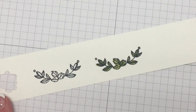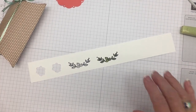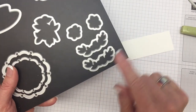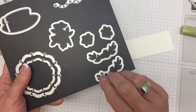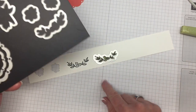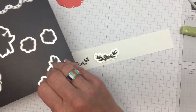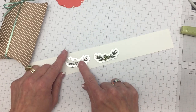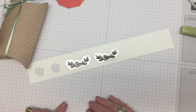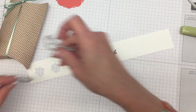Here's the really cool part — Stampin' Up! has added an extra framelit so you can cut two of these shapes at one time. You position this on your magnetic platform and cut out both at the same time. I did that this morning and it was super quick, so be sure to remember that when you get your Spot of Tea framelits.